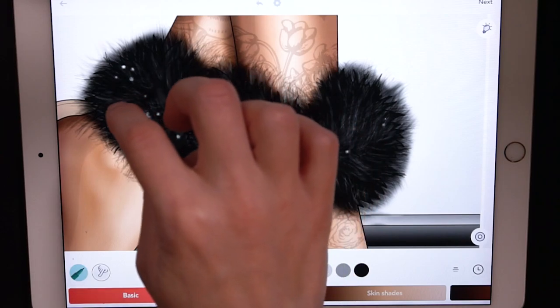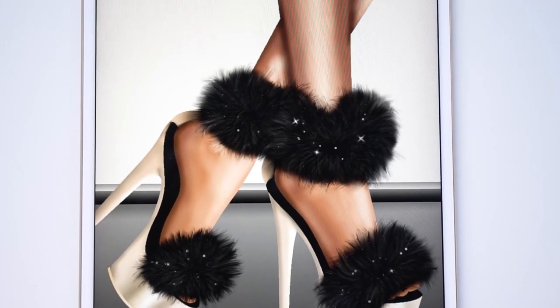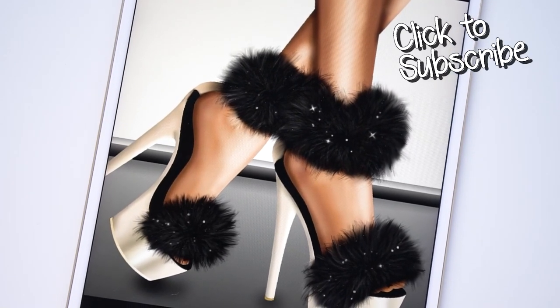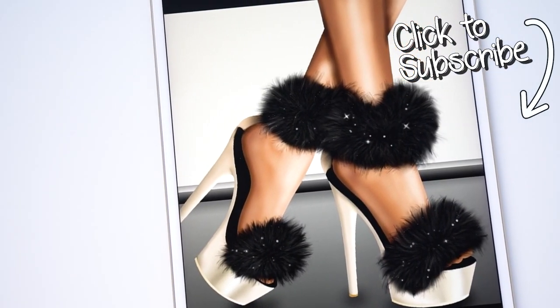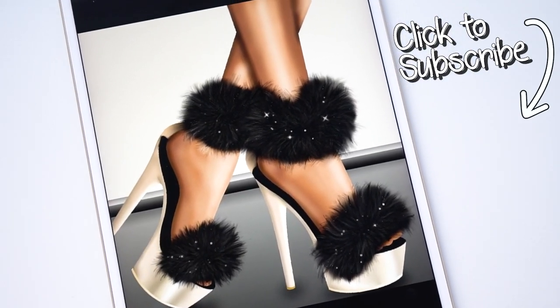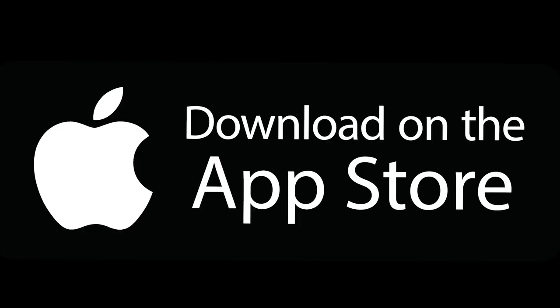That's really as simple as that. You can apply this fuzzy look to animals or fashion. If you'd like to see more tutorials like this, don't forget to subscribe to the Color Therapy YouTube channel so you don't miss any new tutorial videos. Thanks for watching — you can get the Color Therapy app for free on the App Store.